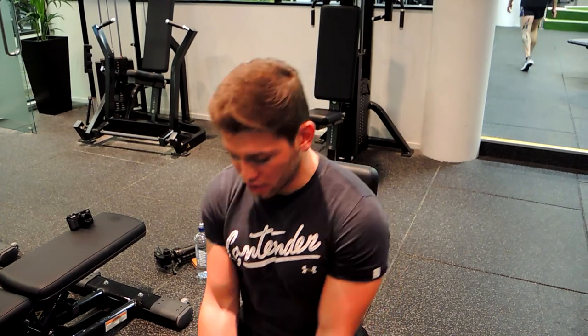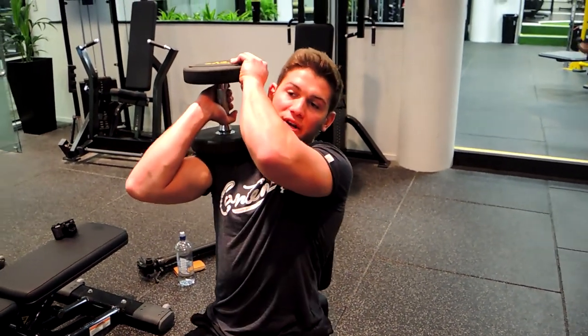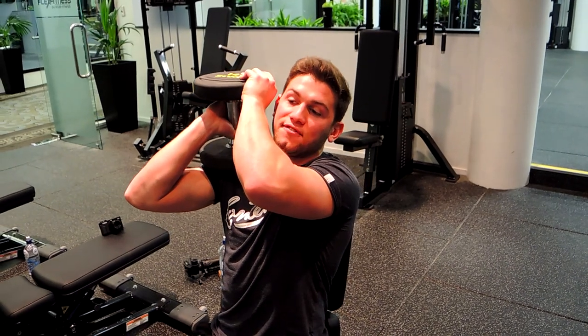This is seated dumbbell overhead extensions for the tricep. What you want to do is lift the weight up — if you need to, use your knee as a lever to get the weight up, curling it onto the shoulder and resting it there for safety.